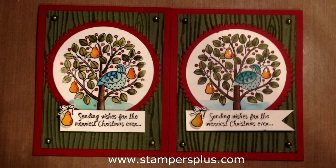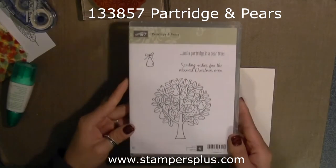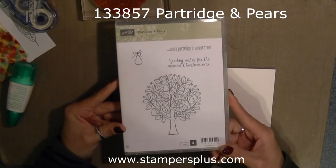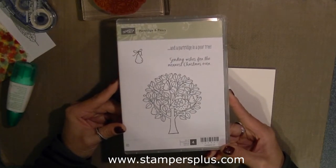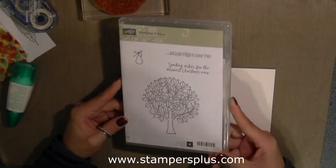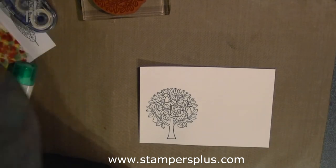Hello stamping friends, it's Tish Holloway at stampersplus.com and welcome to my How It's Made video. In this video I'm going to show you the two differences between the watercolor painting as well as the blendabilities. So let's get started.